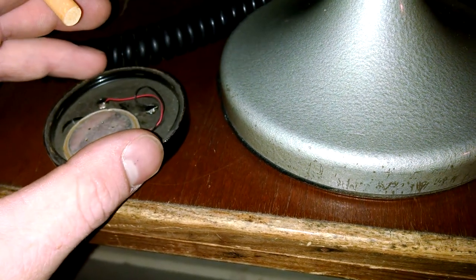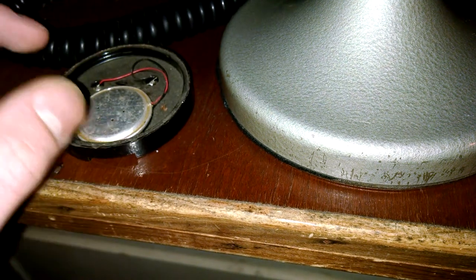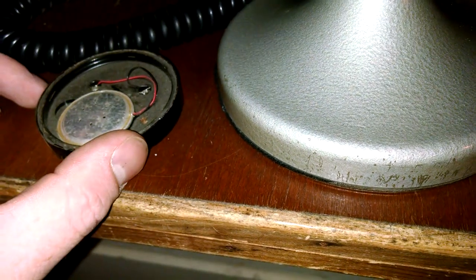What happens is some crystals bust or crumble or whatever happens to them. So you peel your tin off of this and you take that crystal pack out of there.